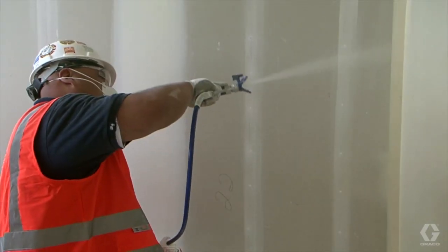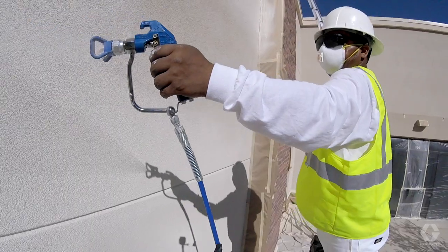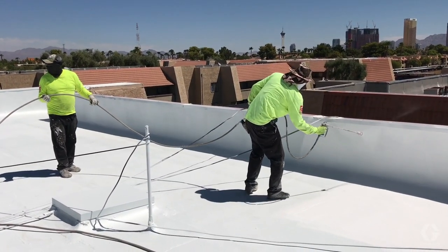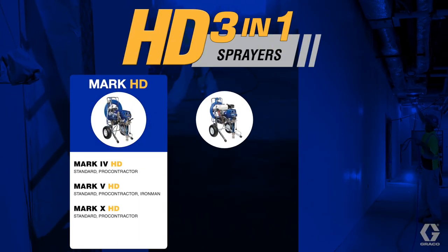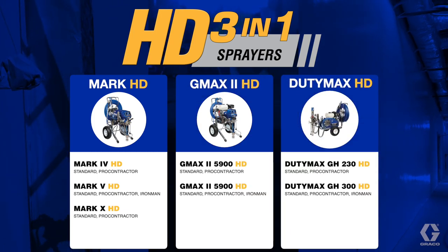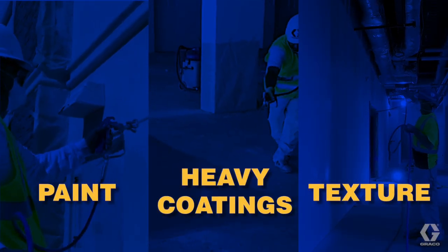As a contractor, you know how important it is to have the right sprayer on the job site for your crew. You know that expanding your capabilities gets you more work and makes you more money. That's why Graco's HD 3-in-1 airless sprayers deliver the high performance you need to spray it all — paint, heavy coatings, and texture.